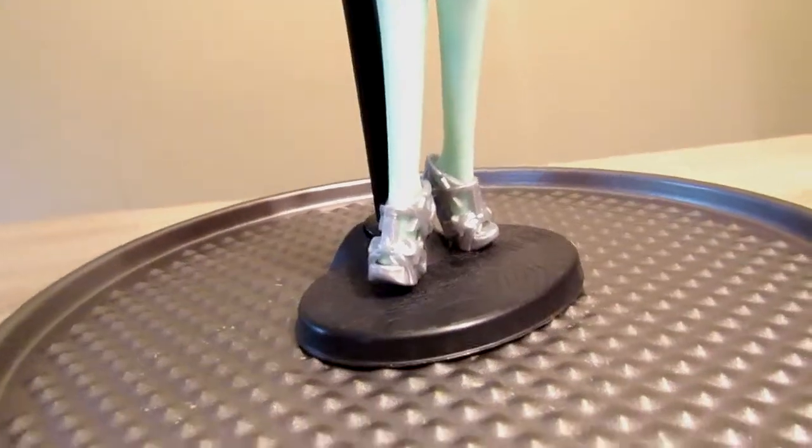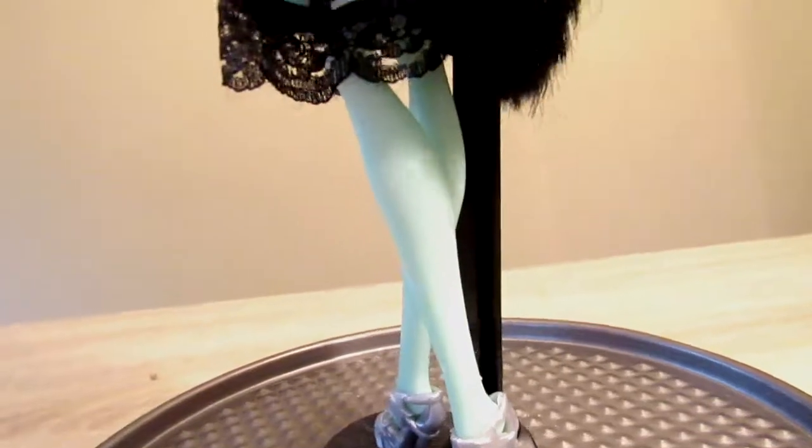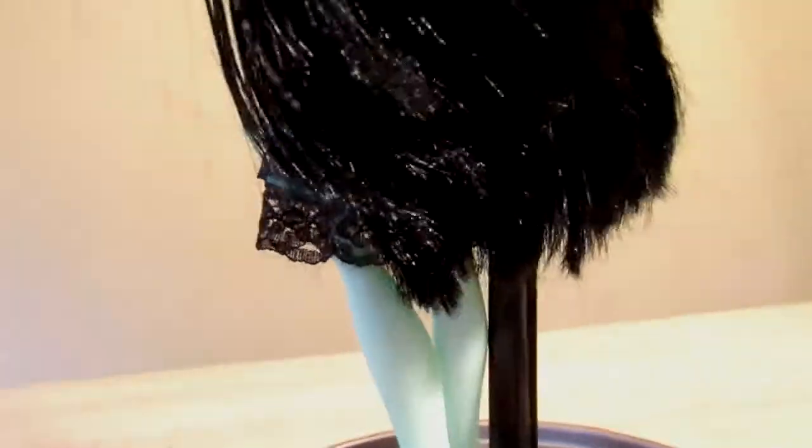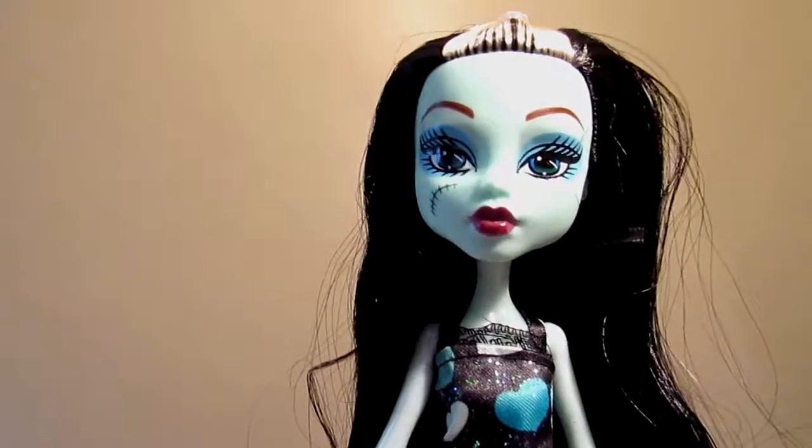The outfit that Frankie came with had nice silver little shoes. But once you get up to the dress part, it looks very Barbie. It looks nice on her, but it doesn't scream how Frankie mostly dressed herself — a lot of times I've seen Frankie wearing plaid or checker patterns.